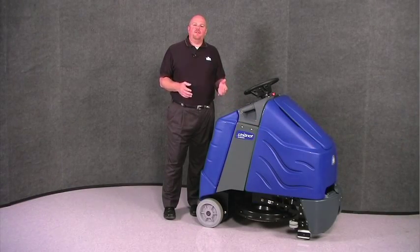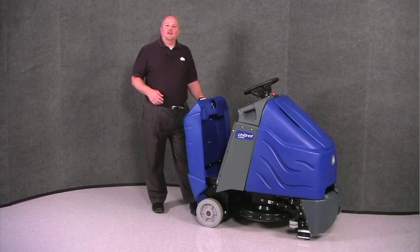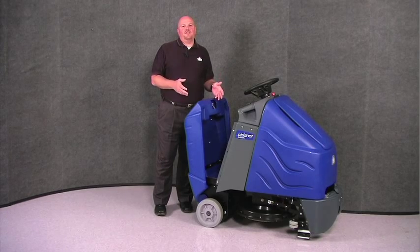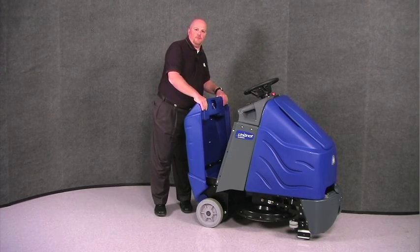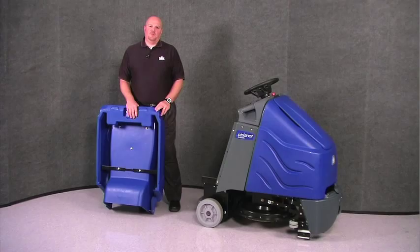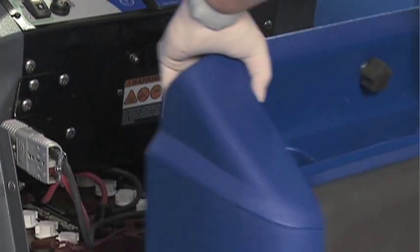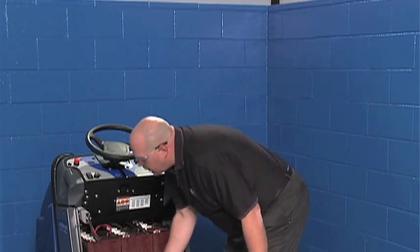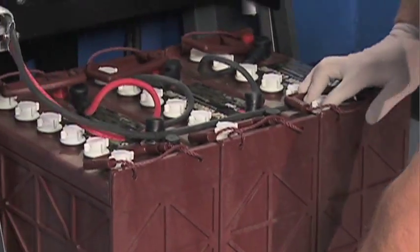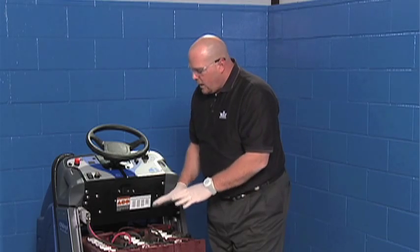Below the control panel, you'll find a handle that will give you access to the batteries for charging and maintenance. Simply turn the handle and the cover opens. The machine can be charged in this position, which will allow a typical lead acid battery to vent, or the cover can be fully removed so that you can pull the batteries out to maintain the cells on a lead acid battery. To access the batteries in your Chariot, simply remove the back cover, then release the lock on the battery tray, and slide the batteries out.